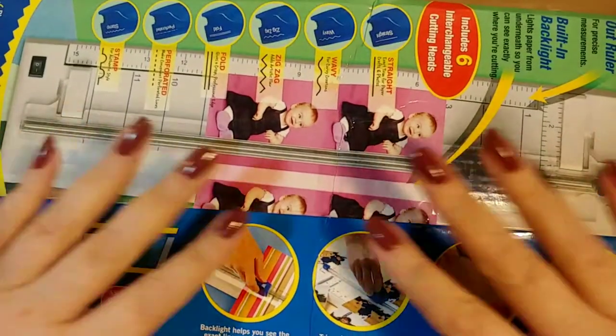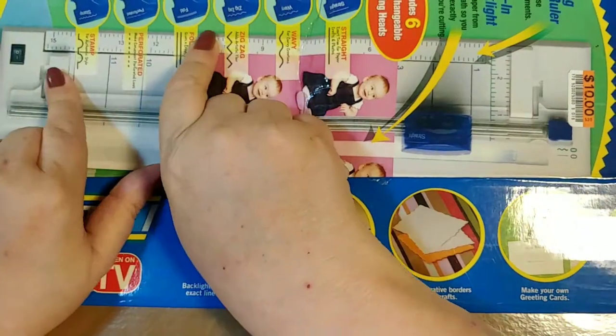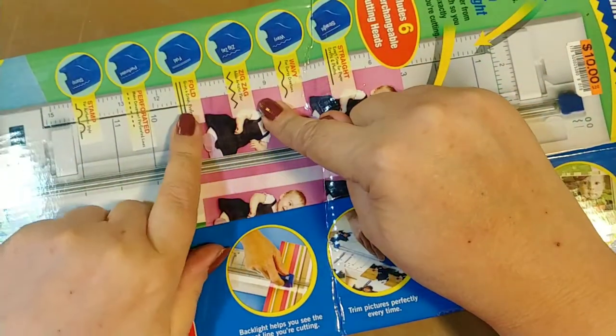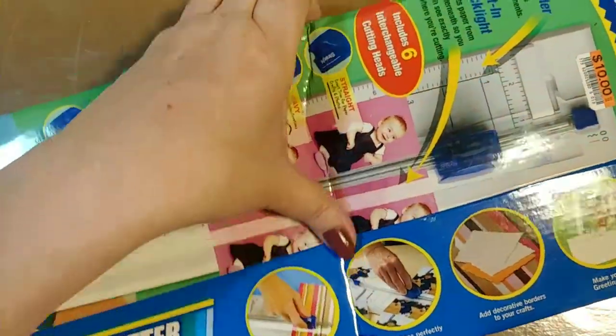So the first thing in the box was this box. The contents of the box are in the box. What it is, it's a craft-like cutter. It has six different blades on it. It will cut straight, wavy, zig-zag, fold, perforated, and stamped. And it's backlit. All the contents to the box are in the box. We'll get to those — that was on the top.